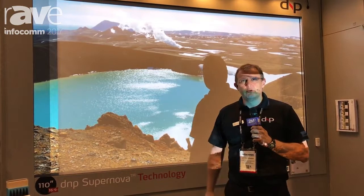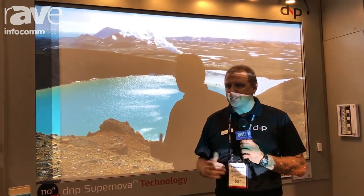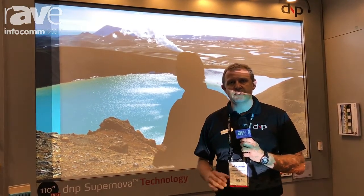So what do you do? Normally you would turn off the lights in order to increase the contrast, but then people are sitting in complete darkness, which is not very comfortable.